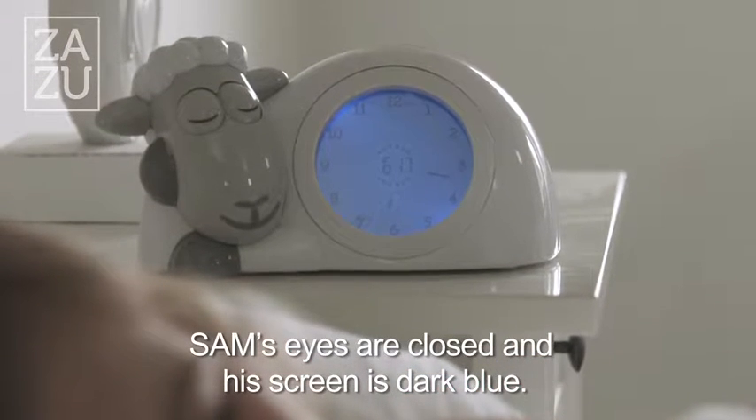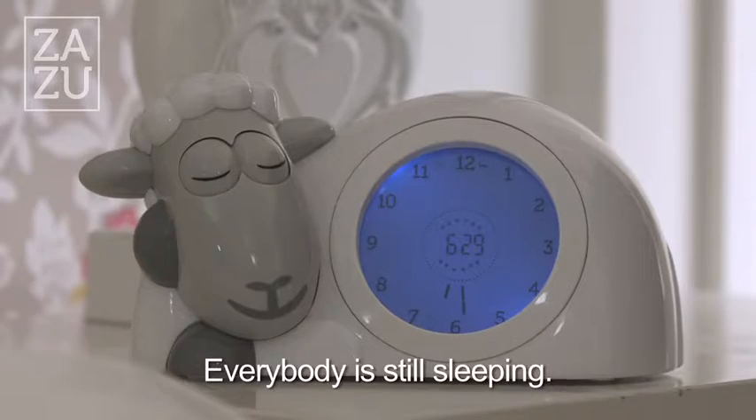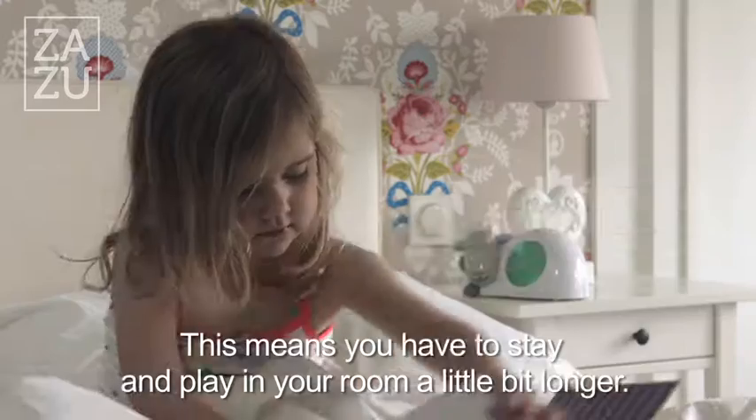Sam's eyes are closed and his screen is dark blue — everybody is still sleeping. Look, it just turned green. This means you have to stay and play in your room a little bit longer.